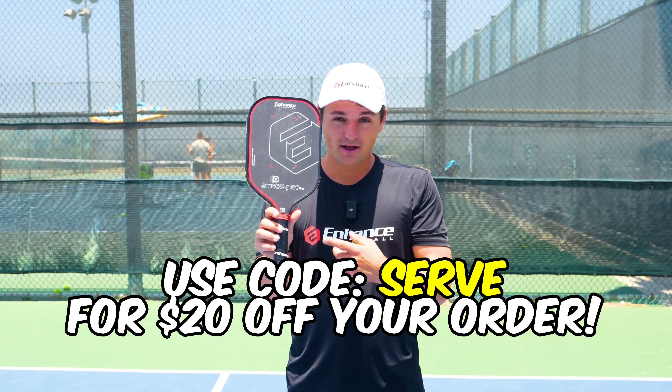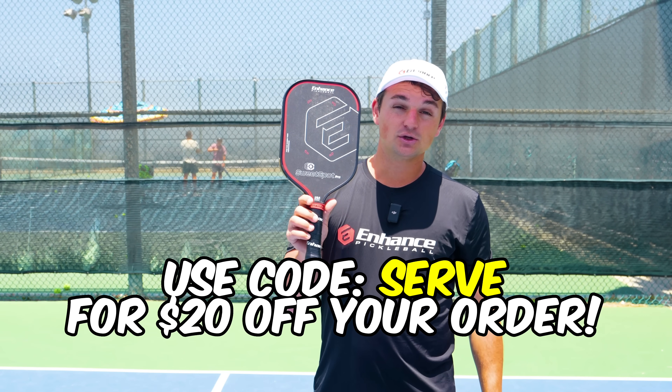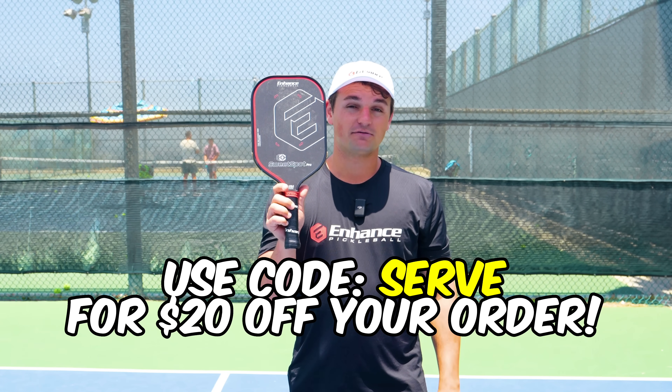If you want a paddle that has a bigger sweet spot, check out our paddle the Sweet Spot Pro. The sweet spot on this thing is massive, and if you head to our site and use code SERVE you can get $20 off your order.